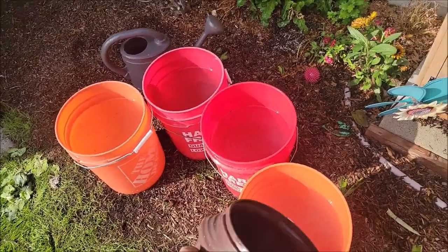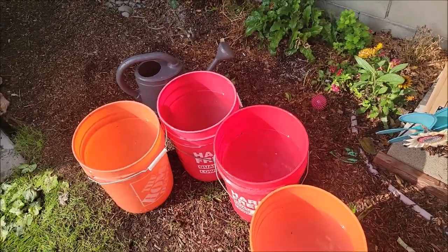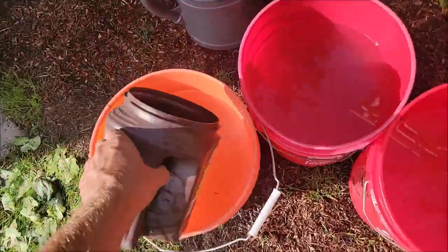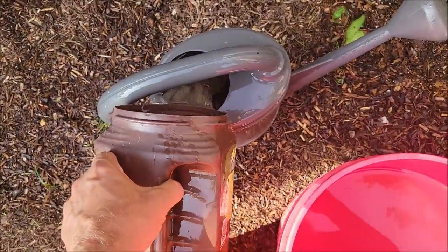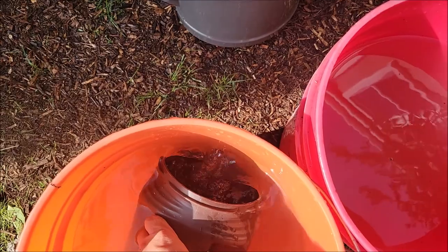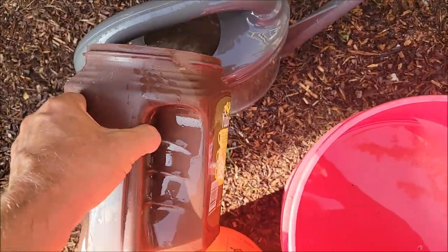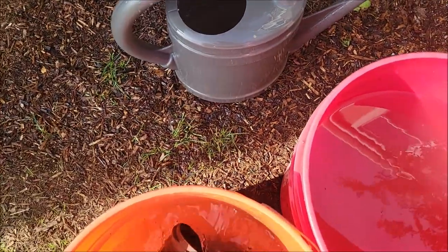We have all four buckets full with equally distributed nematodes. Now it's as simple as fill up your watering can and water. The one thing that you want to make sure of before you apply these nematodes is do a slight watering so your ground is moist to start with.